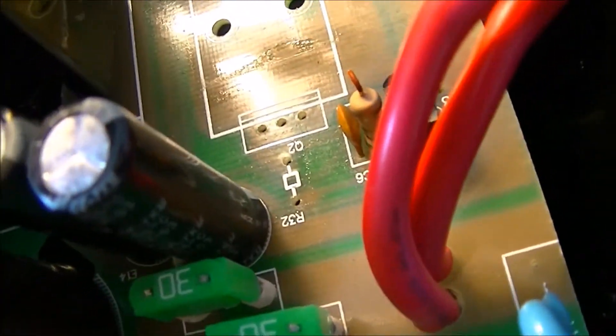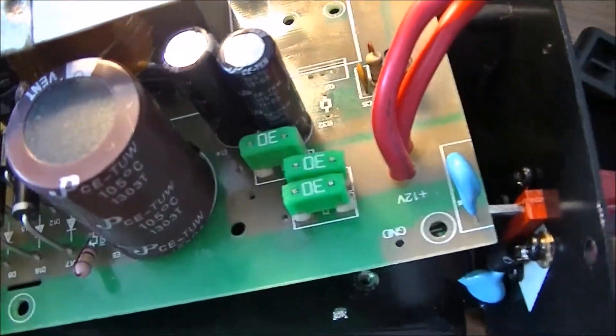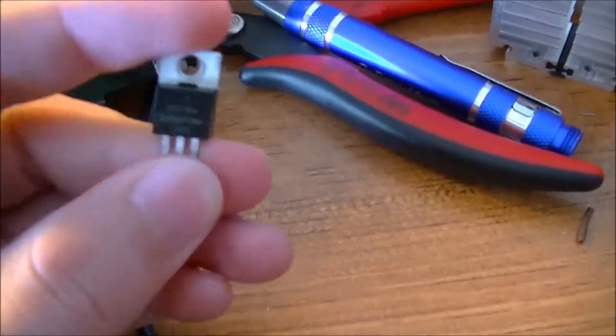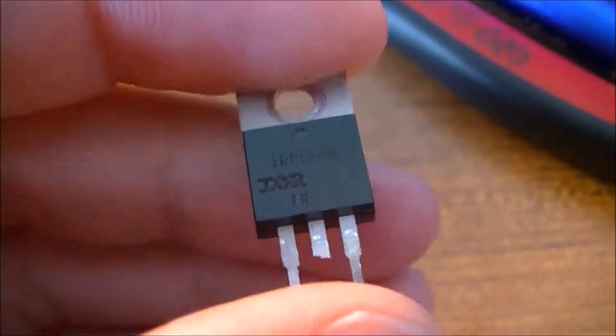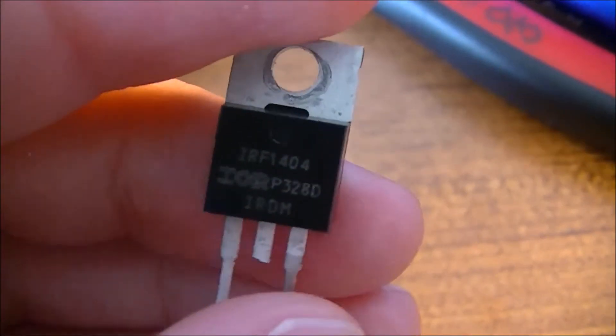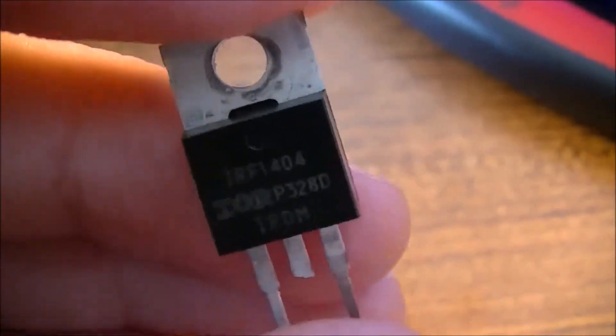They're using that resistor basically as a jumper. There's one here and one over there. One of these MOSFETs was still good — I'm not 100% sure why the other one died first. If the resistor went bad, that could have caused it. These were IRF1404s.